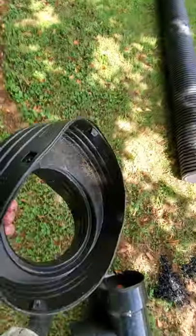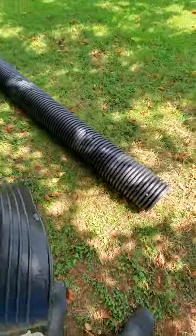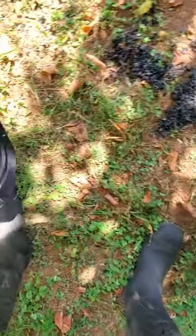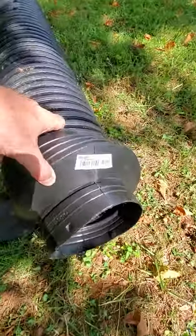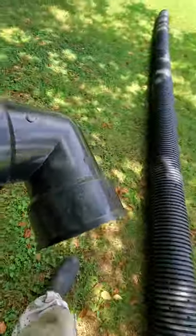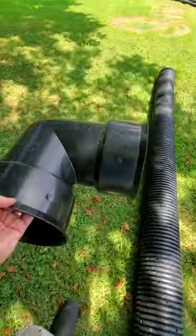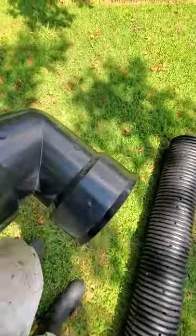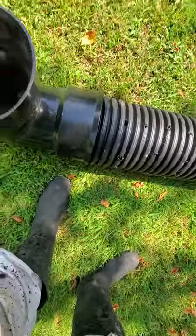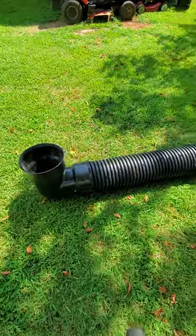And then these are my couplers. This one's a little bent, but I'll bend it back into place. This one's gonna go on the end basically like that, down to the six-inch. And then this is my 90-degree elbow — this thing is about 80 bucks — it's gonna go on this end pointing up, and it'll come up beside the porch.